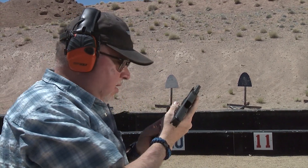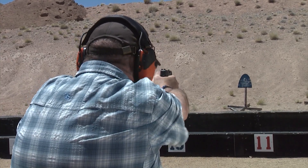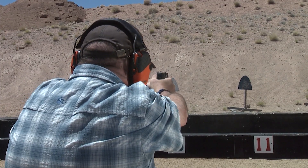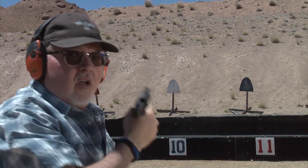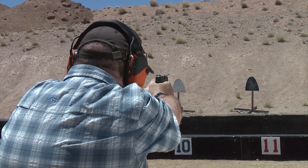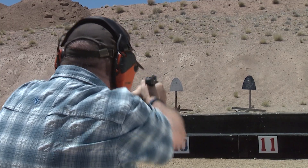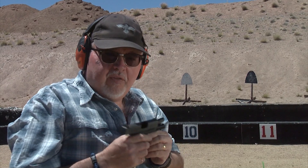This is way too much fun. Shooting here at about 10 yards.